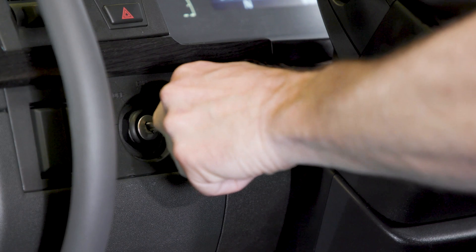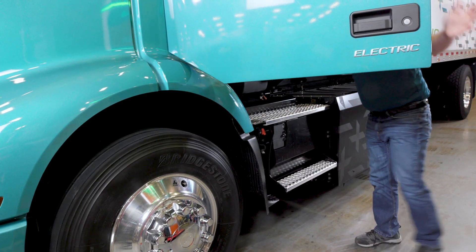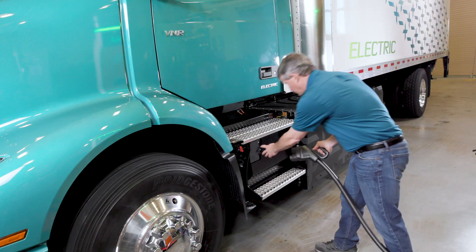For charging, you turn off the truck, get out, and plug the charging cable in the charging box below the driver's side door.